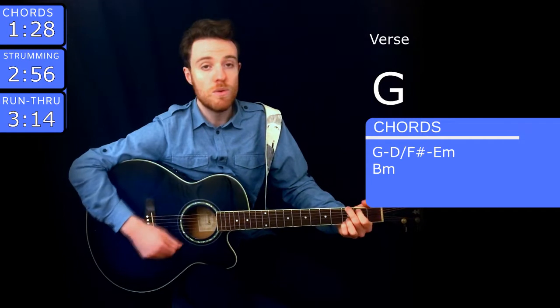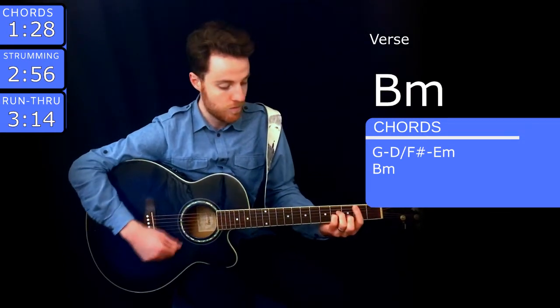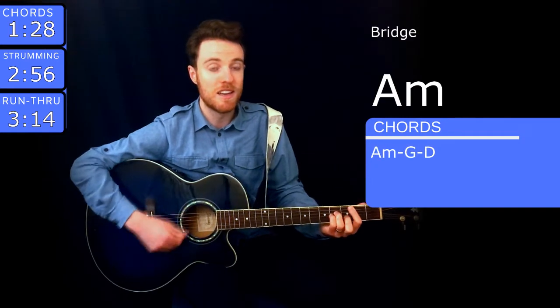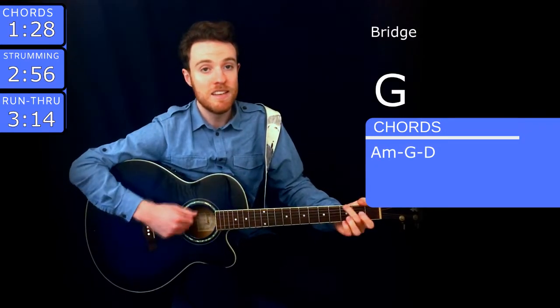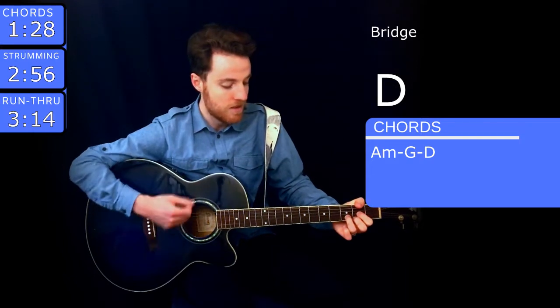Ooh, ooh. The end of the song goes like... ooh.